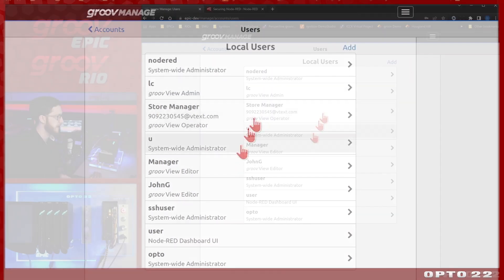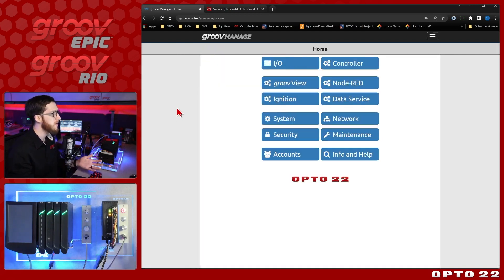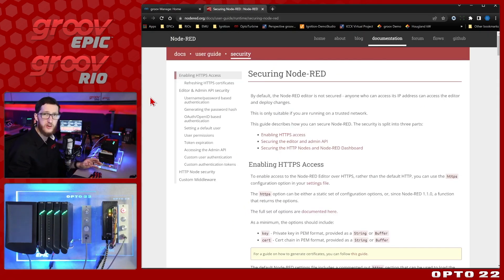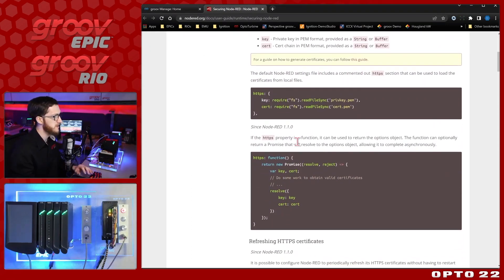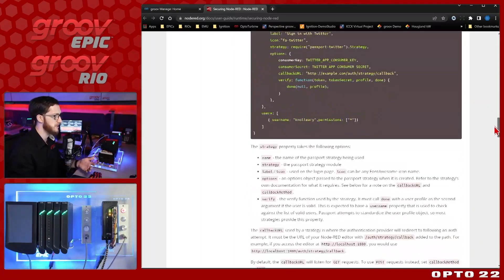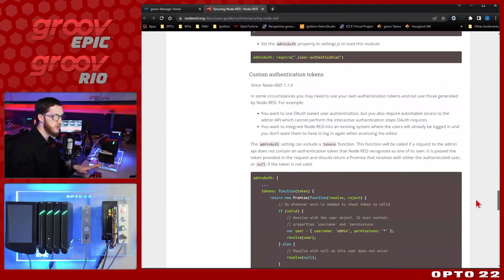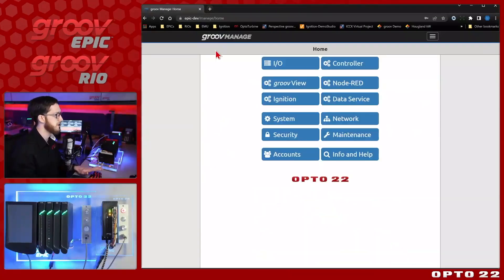It's also very trivial to delete a user from the browser without affecting any other users, the Node-RED runtime, or having to use the command line or edit any files. Now, it is possible to secure Node-RED on any other hardware or cloud service as well, but it is very involved — you have to edit files, provide certificates, generate password hashes, and it takes a lot of steps. On Groove devices, all of this is taken care of for you, which is a really convenient implementation.